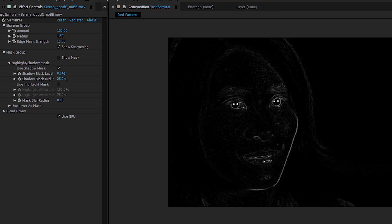For example, this makes it great for beauty work, where you want to sharpen the eyes, which have very well-defined edges, and not sharpen areas like skin, which are flatter areas of color and don't benefit from sharpening.